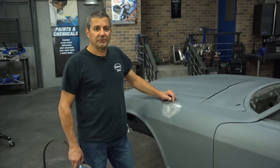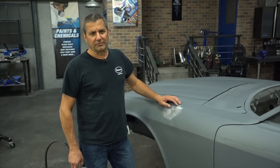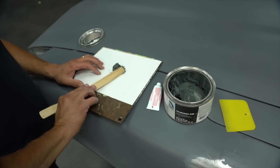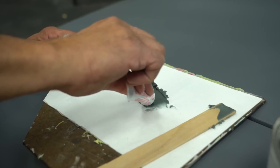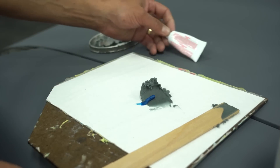I just got done hitting this with some 180. I'm going to go ahead and put some Dura glass in here to make sure everything's waterproofed, and then go ahead and put our epoxy primer back over it. Then we can finish with the bodywork.